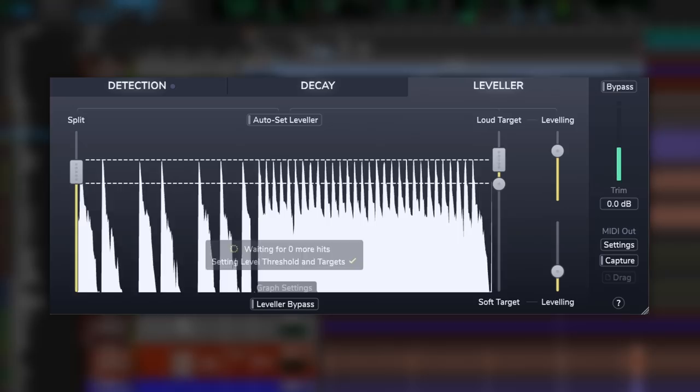This next part creates a consistent low end that still sounds natural and not synthesized, with no fighting with the compressor or limiter — because Drum Gate has a handy leveler on board. Hit auto set and let it do its magic. I recommend doing this on a chorus or bridge with loads of tracks going at once. You can automate the soft and loud targets, and then with the track playing, fine tune the sustain of the outside kick with the transient shaper. Now you've got a consistent outside kick.